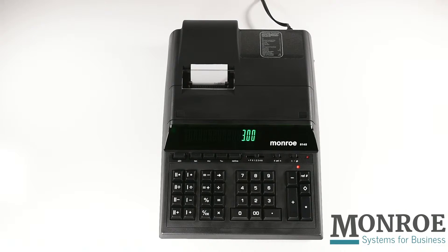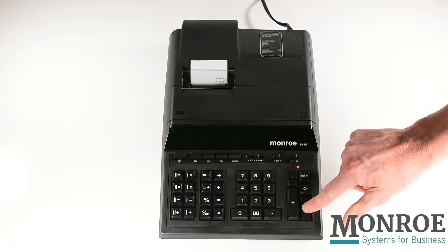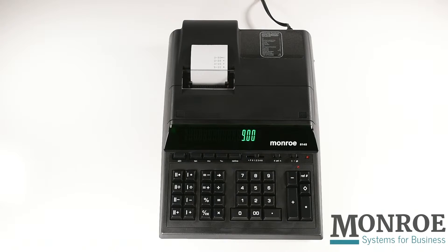If I touch the plus key two more times and press the total key, you'll see the indicator lamp turns off, showing the accumulator is clear and I'm ready to start my next calculation. You'll also notice the paper automatically advances above the tear-off knife.